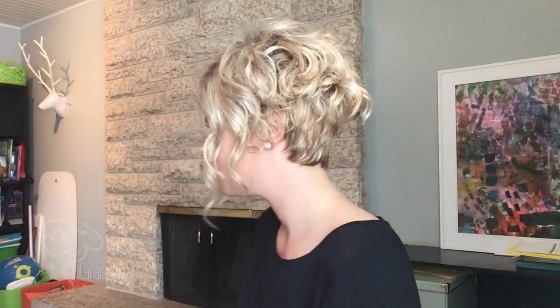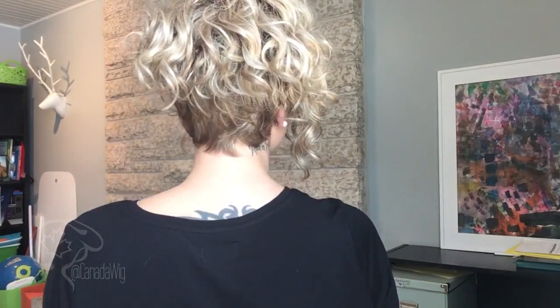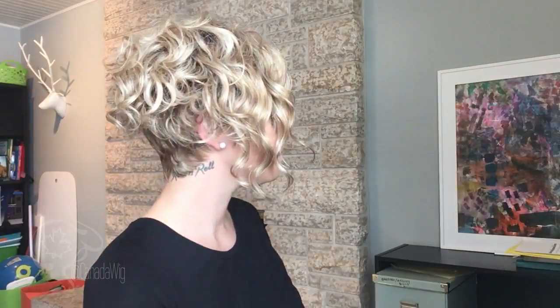Before we go any further I'll show you what she looks like from all sides just so you have an idea. That's a nice long, face-framing bang. Super cute how it's nice and shorter in the back, graduating to a face-framing long front.